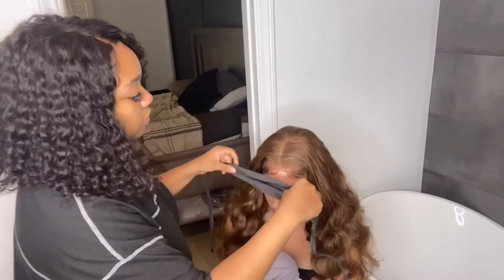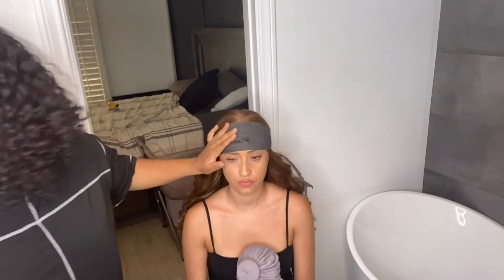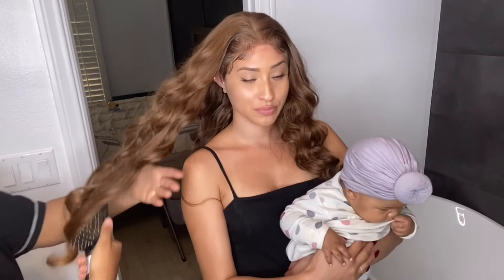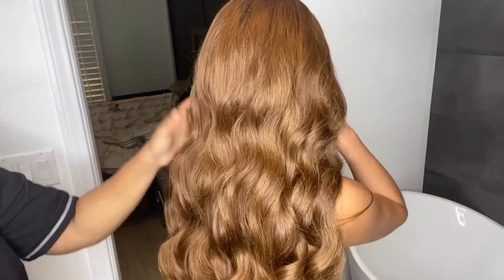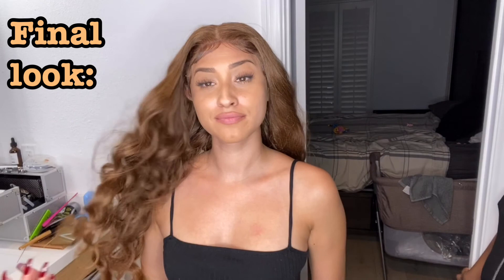Now we're going to wrap the baby hairs so they stay in place. Then we're just going to brush out the curls to give it a more natural look. And this is the final look!